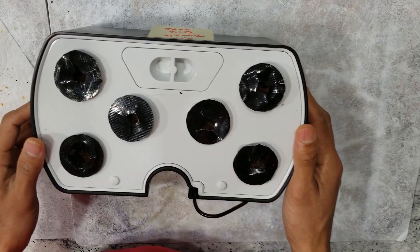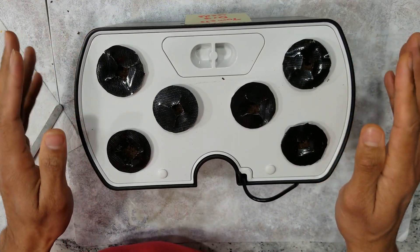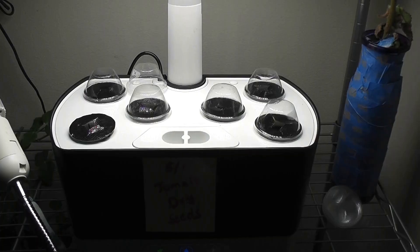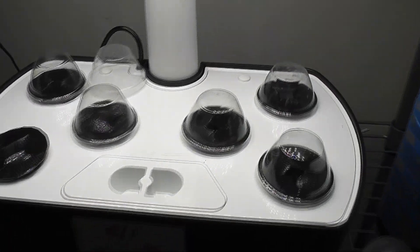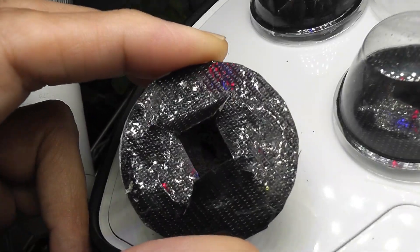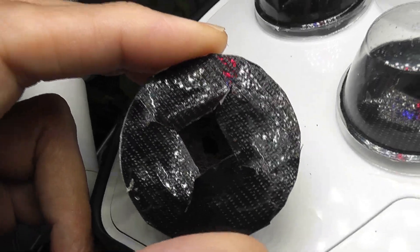I have my garden ready with six pods and two seeds in each pod. Let's see how this is going to work. It's been three days and I see some germination in all pods. It's a bit hard to capture in the video as the sprouts are too small and they are deep inside the pod.